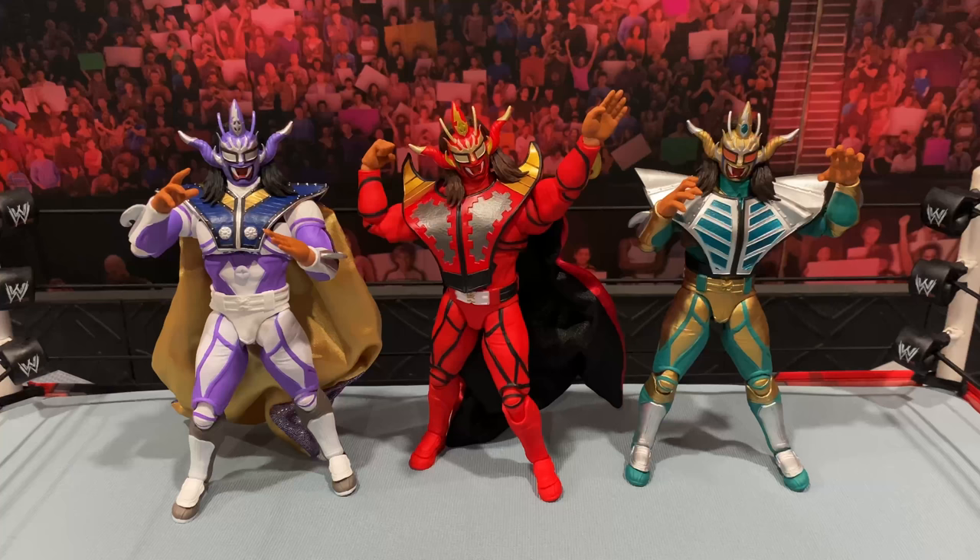Here we are with all three Ligers out of the packaging. I'm not going to BS you guys — I don't know that much about Liger. I've watched him sparingly throughout his career. Obviously he's a huge megastar in Japan and I've seen his work in those early WCW days, but I'm not going to pretend I'm a Liger expert. Even I am blown away by the detail and look of these figures — just look at them standing there side by side. Let's start with the purple first.